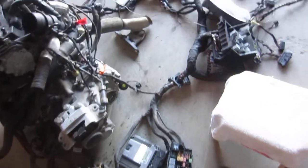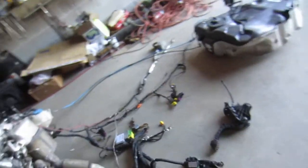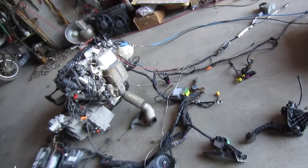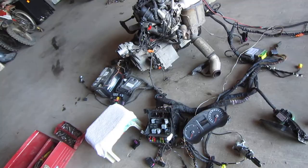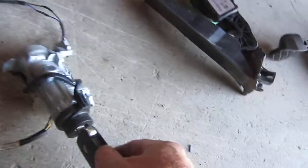Battery's hooked up — same one that came with the car. ECU, everything's hooked up as factory, except the only wires I snipped are the ones that went to the roof for the sunroof and the ceiling lights.